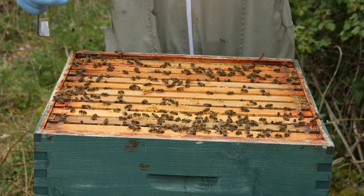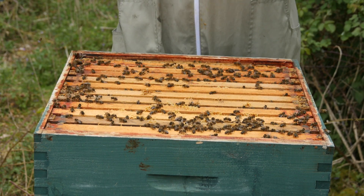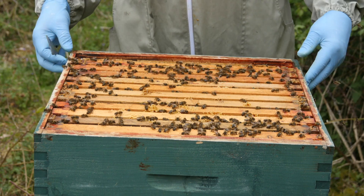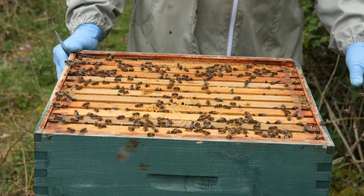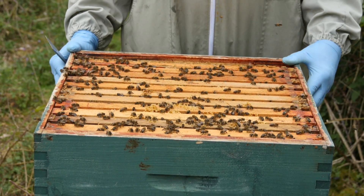We're going to close them up now. Over the next week or so all of this brood is going to emerge and then we're going to be in a position where this colony is going to be on the verge of swarming, so we're going to have to monitor this colony really closely. I'll just get the queen excluder back on and then the supers, and then we're all set for raising some queen cells.